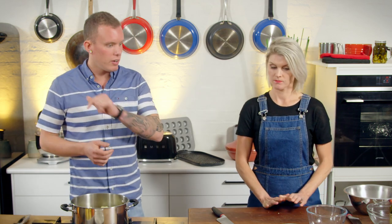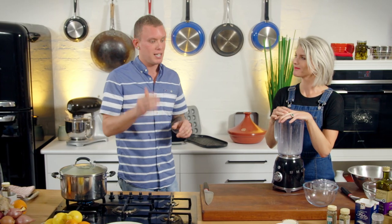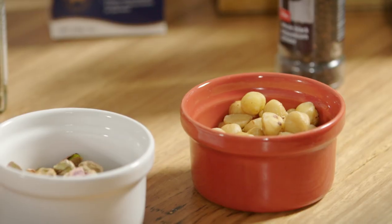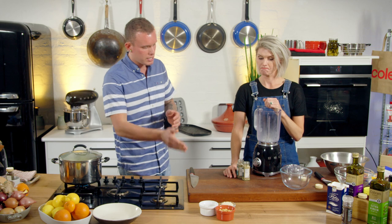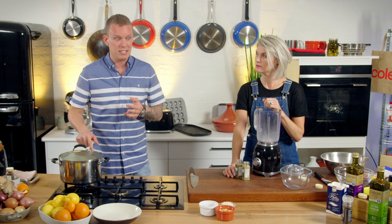In the meantime, we'll get cracking on the dukkah. It's one of those condiments where there's some free will — it's your own personality, whatever you want to use, whatever you've got on hand. Change your spices, change your nuts. So in today's version of dukkah, we're going to be working with hazelnuts, pistachios — being a Middle Eastern style dish — with sesame. And then fennel has gone in there because it's an awesome combination with orange and pears.